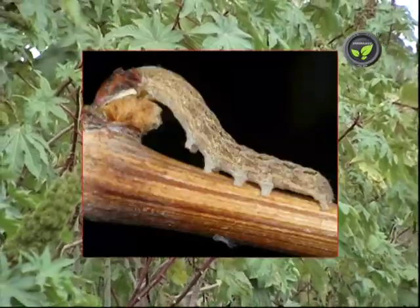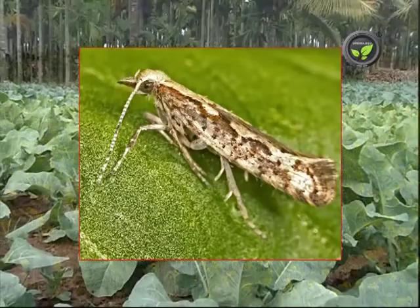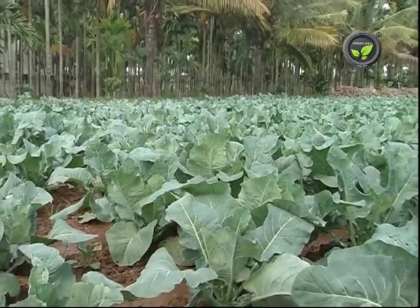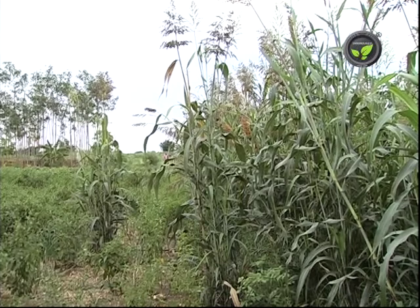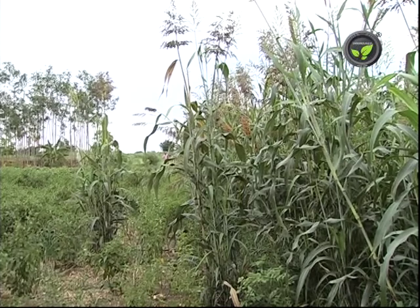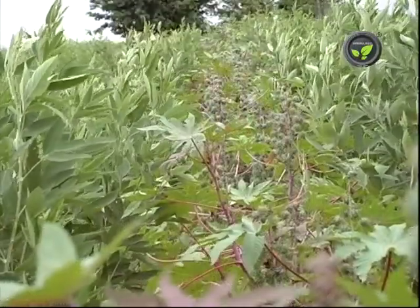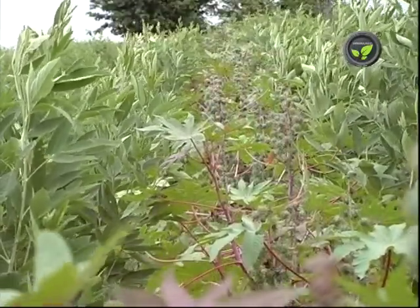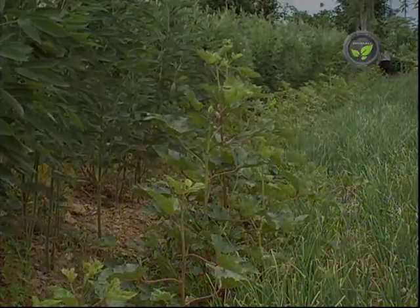Castor is the trap crop for Spodoptera cutworms. Mustard plant is effective for diamond back moth of cabbage. Putting two to three rows of sorghum around chili crop acts as a physical barrier for the entry of the vector insect, aphid. Two rows of red gram and castor around the vegetable crop control most of the larvae.